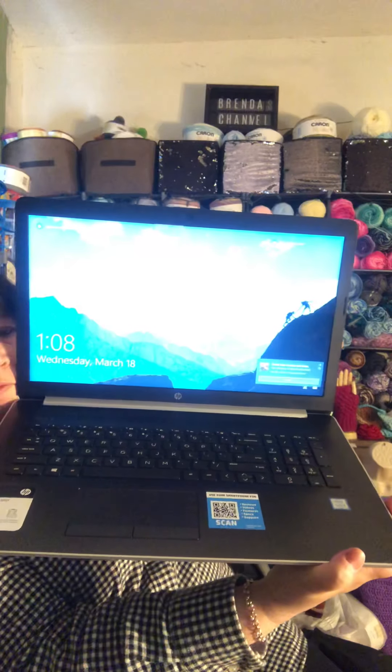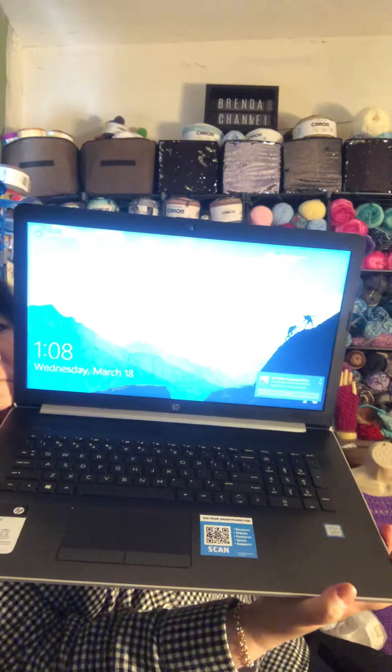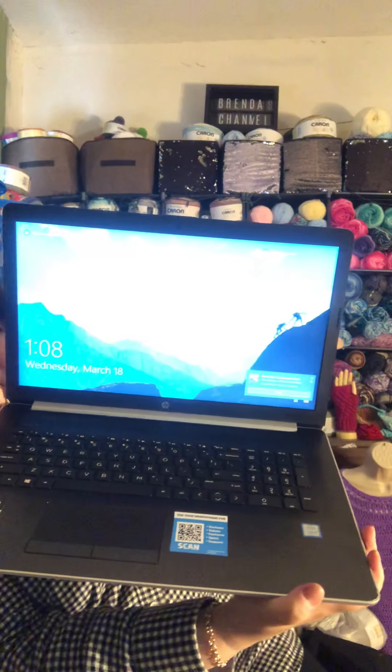There it is again — beautiful. About as close as I'm going to get with that phone. But that is my new computer, and this is my computer unboxing. I want to thank everyone for watching. Until next time, bye!